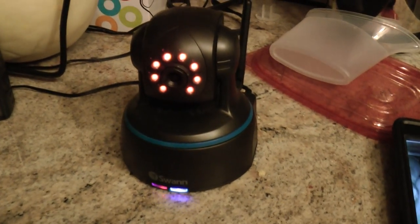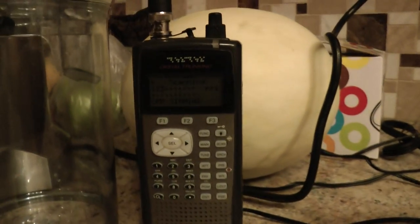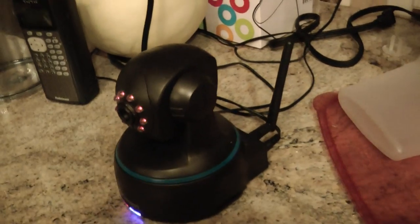It's just an AC plug. Nothing's going on in the scanner. Everything is encrypted. Alright, that's it for me.